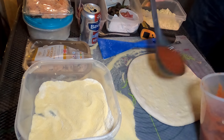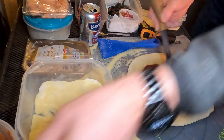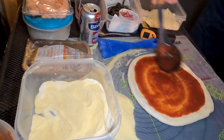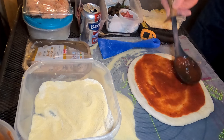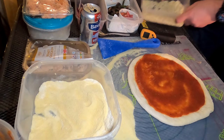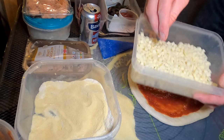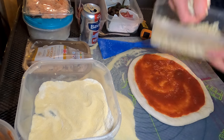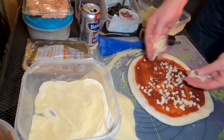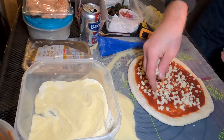Samazzano sauce with some salt and some basil. We've got some different fior di latte from the wholesalers. This is cubed, which I thought I'd give it a try — see whether it's any good. It seems to be better for distributing than traditional strips.